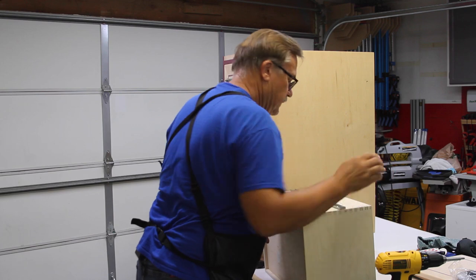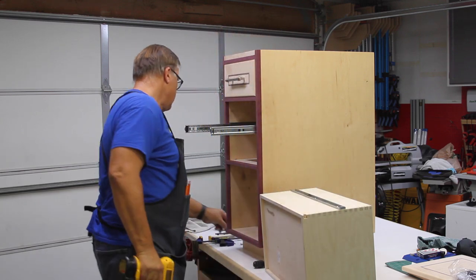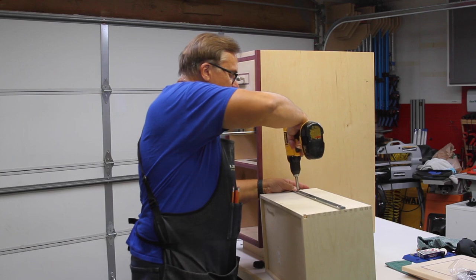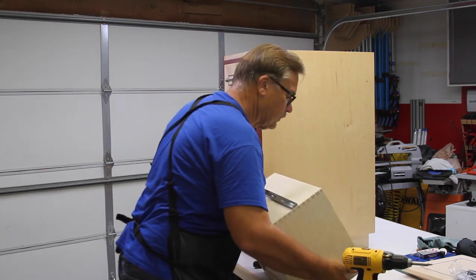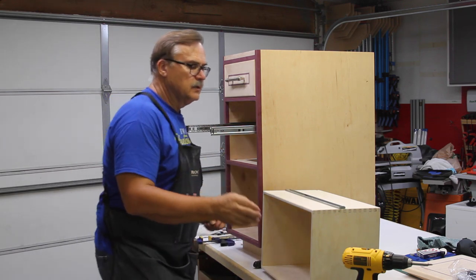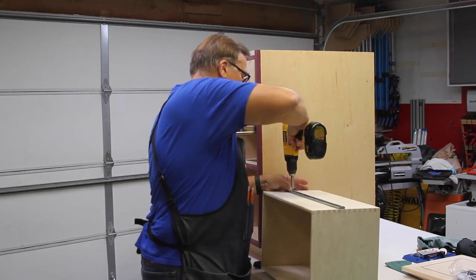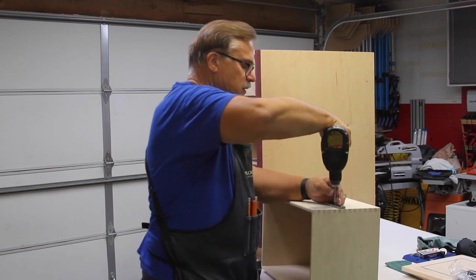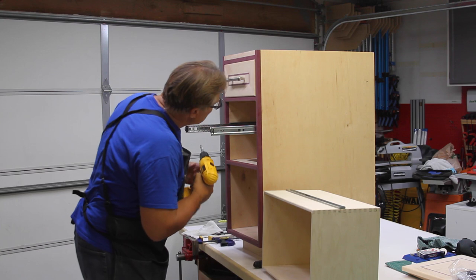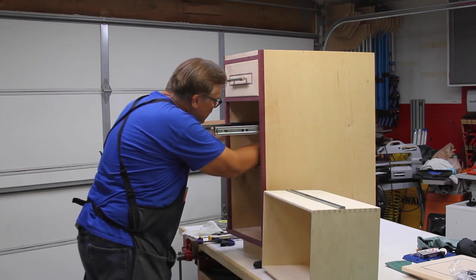Now all I have left to do is tighten down all of this and make sure it's relatively tight. I'm going to put this back screw in the solid hole — you have a horizontal slot, a vertical slot, and then a solid hole, and I'm putting this one in the solid at the back. I keep wiping off my hands because these slides are lubricated, and I want to make sure I don't get too much oil on the drawer. Generally I try to use up all the screws that are provided so everything gets locked in place.